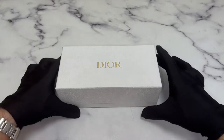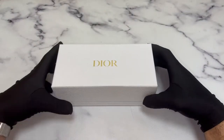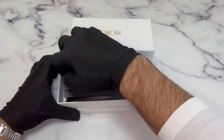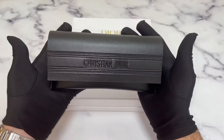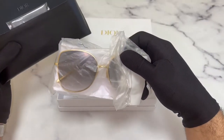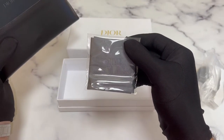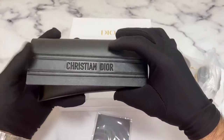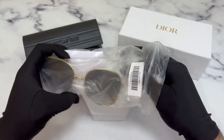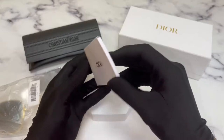The glasses come with this beautiful Dior box. Inside, you have a Christian Dior case. Inside the case, you have the Christian Dior sunglasses and a Dior cleaning cloth. You also have a Dior booklet.